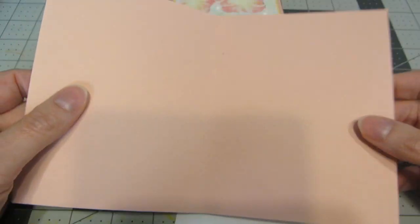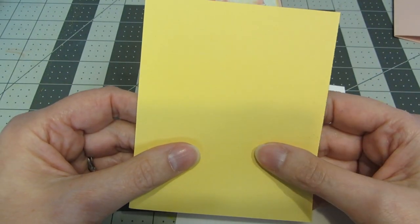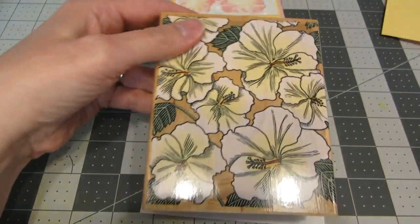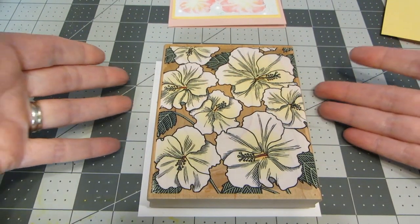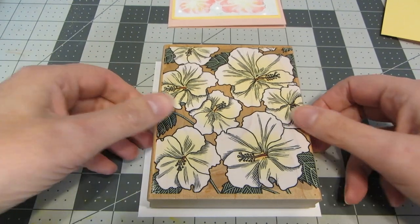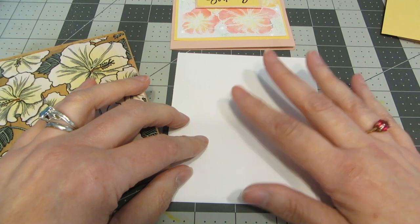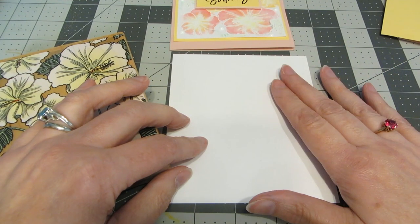For my card base I'm using a really pretty pale pink — I've just taken an 8½ by 11 piece of cardstock, cut, scored, and folded it in half. I have a piece of yellow cardstock that's 4¾ by 4. I also have a piece of Bristol Smooth cardstock that's a little larger than what I need. With a large stamp like this, especially if it's a wood block, I like my paper to be bigger than what I need and then trim it after stamping and coloring — it's just easier to line up. I'm using Bristol Smooth because it embosses really beautifully.